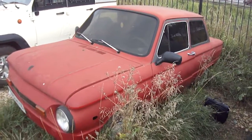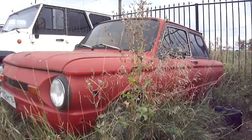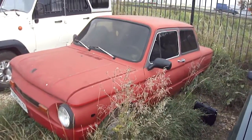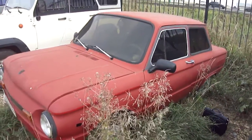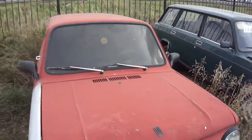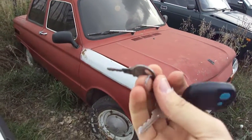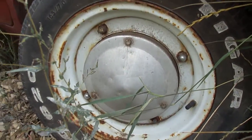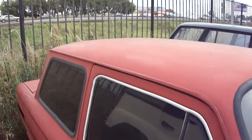Hey guys, what's going on. Today I decided to bring you this 1980, or maybe 1985, SAS 968M. This is going to be a full in-depth tour of the 968M. I'll give you a quick exterior and interior look. Here's the key. 13-inch original wheels. The windows are fully tinted.